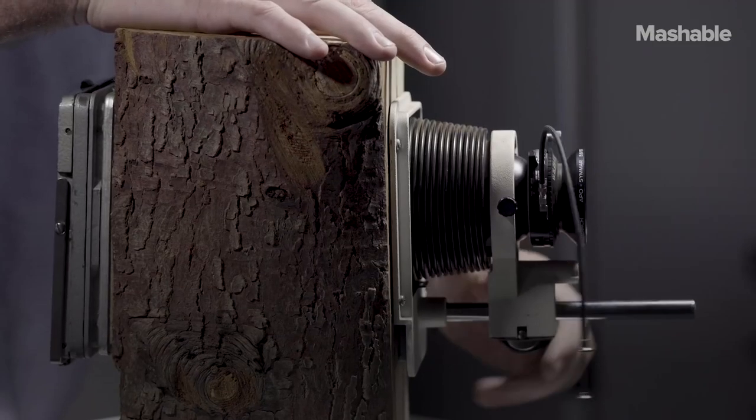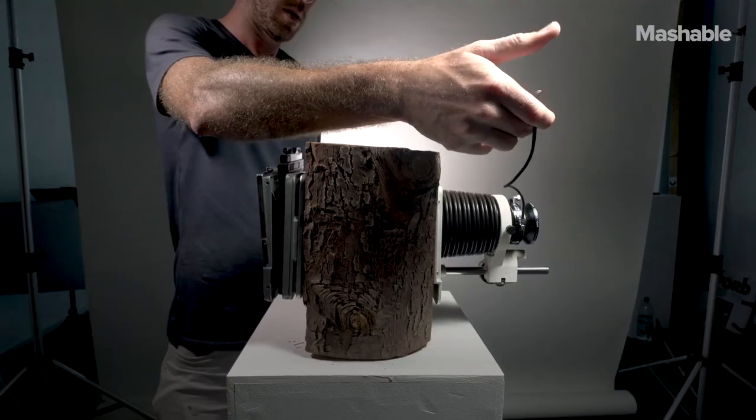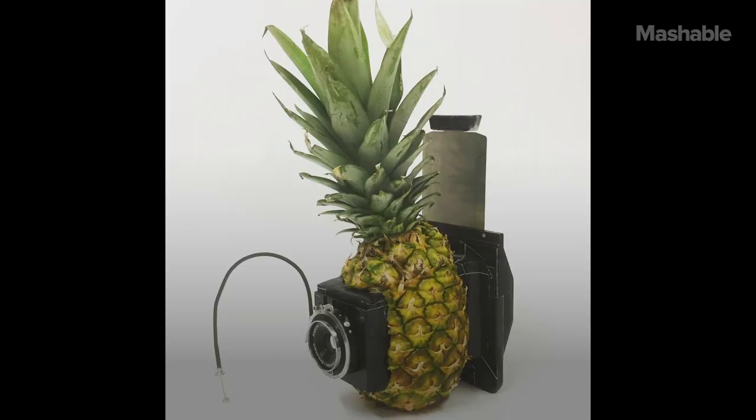People often ask, why have you made a camera out of a pineapple, for instance? I suppose the short answer is: because you can.